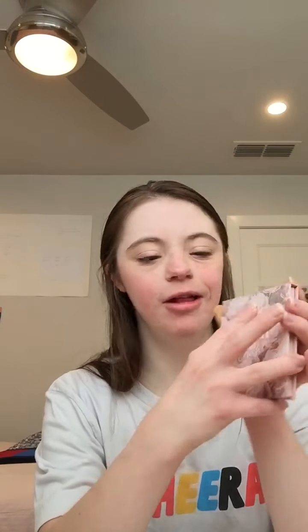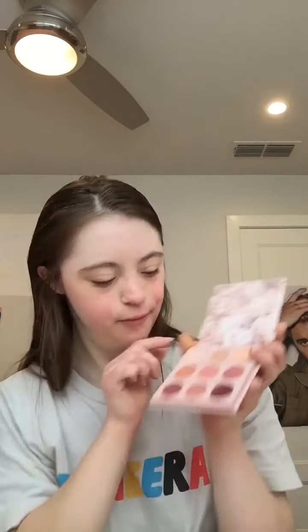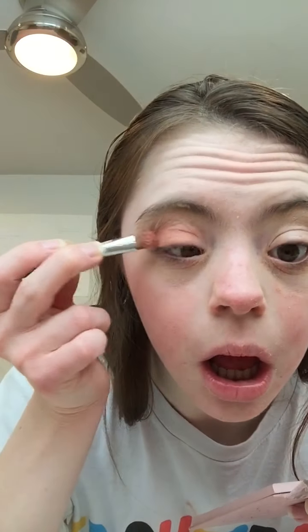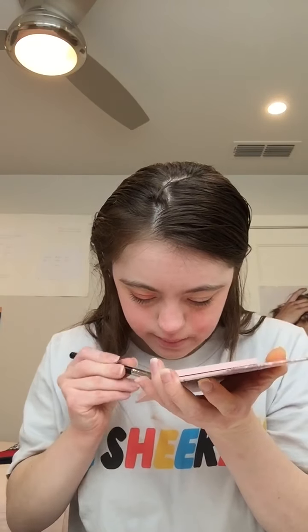For eyeshadow, I'm using a color from my Floss Cross palette. Now I'm going to use this shade right here and I'm going to use it as an eyeshadow and apply this on the lid. So that's that.